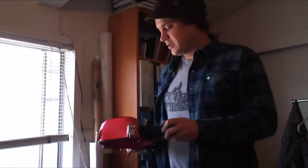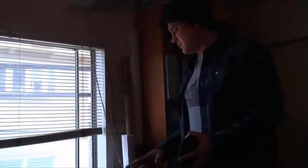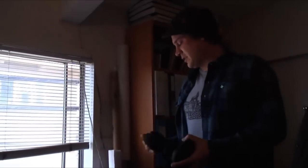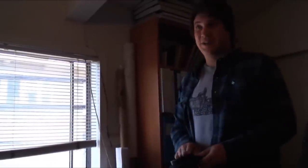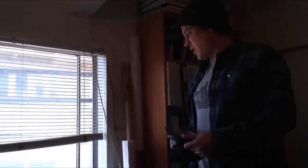This is one of my first water housings. I got this from a company in Australia. It was a whole crazy experience when I first got this thing. I decided I wanted to get into shooting in the water.